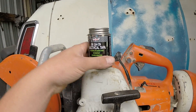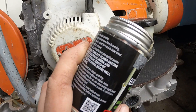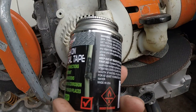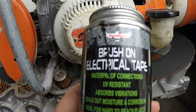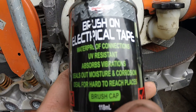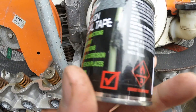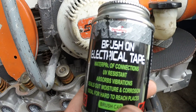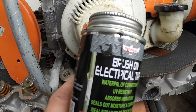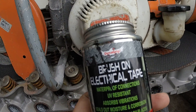I don't know if I've ever mentioned this stuff — it's brush-on electrical tape. I only found it in my local Supercheap Auto store just recently. It's made by Dyna Grip. Brush-on electrical tape. A couple of layers of this and it covers up things that you just can't get to, or it's just impractical to get to with normal electrical tape.